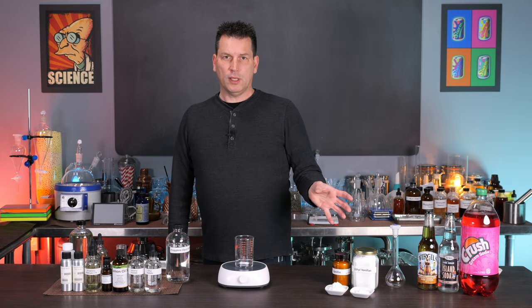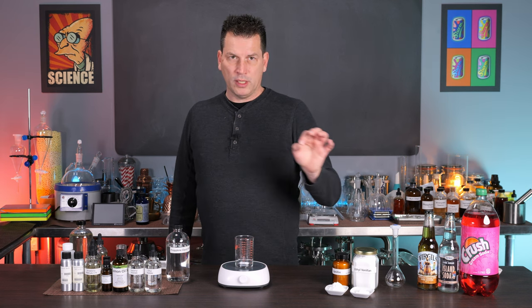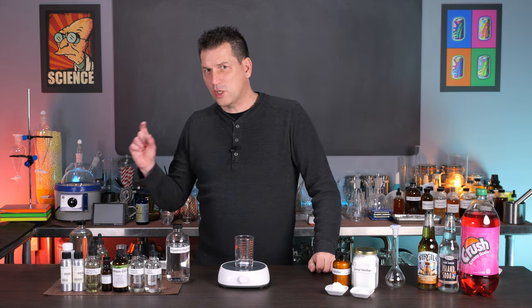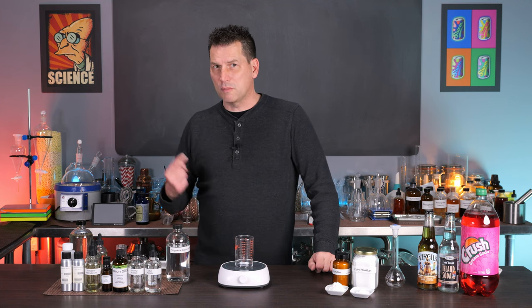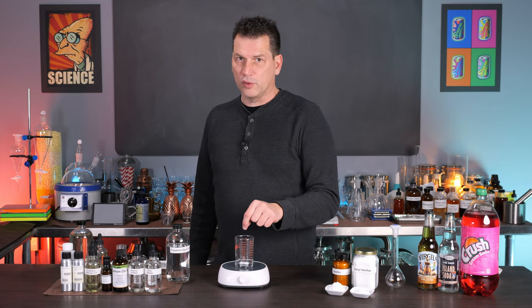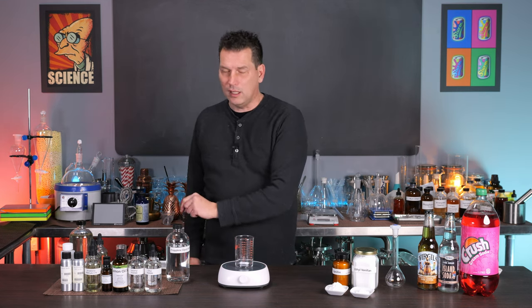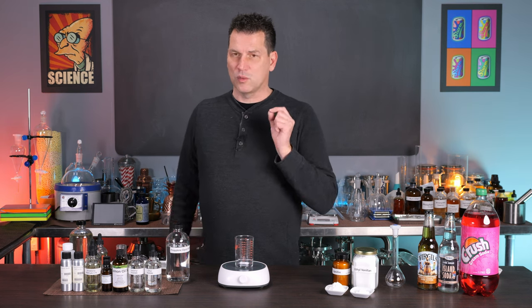I don't drink a lot of cream soda anymore, not like I did when I was a kid, but there is a connection between cream soda and an old-fashioned cocktail that I'm going to show you in the second half of this video that I personally think is brilliant. So stick around, because we're going to use this flavoring like we use bitters in an old-fashioned, and I'm going to show you the connection because it's really important.